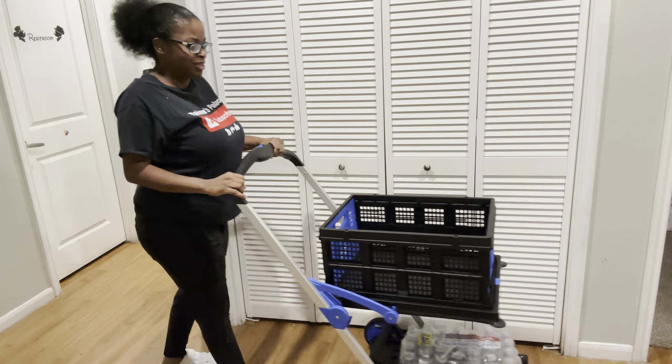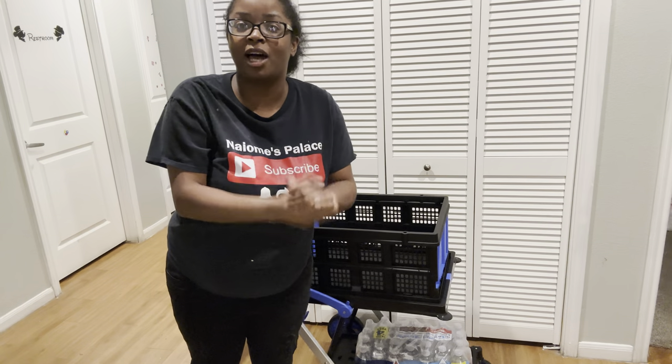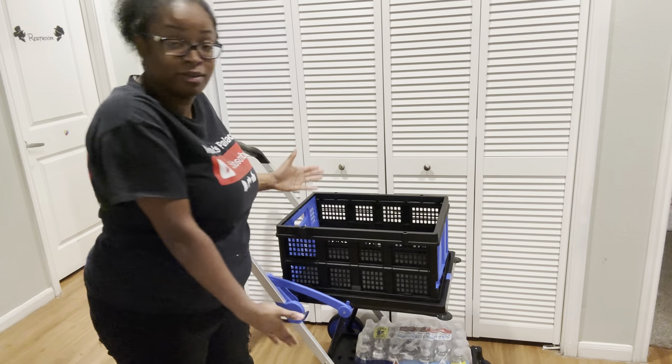I will definitely be using this. Make sure y'all click the link in my description box, check it out, and make sure y'all get one because y'all are going to love it.